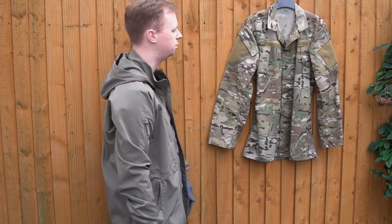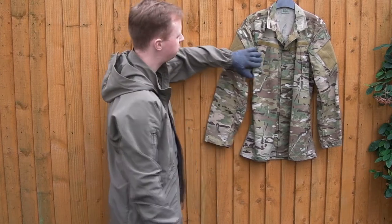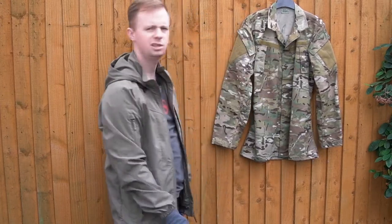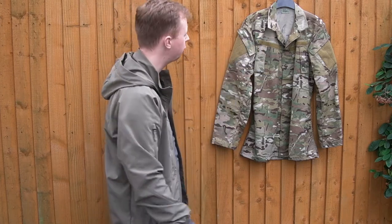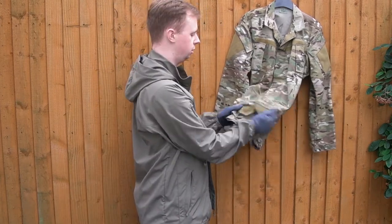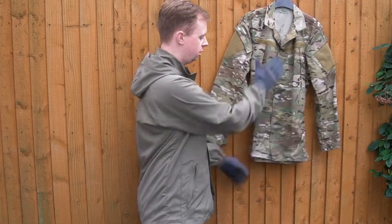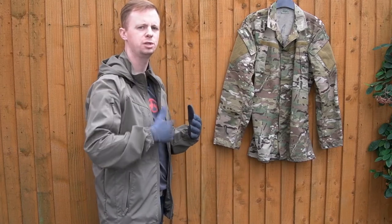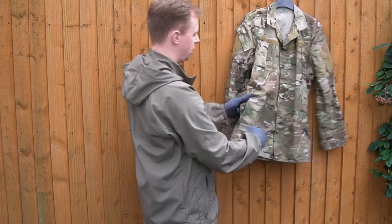You've got your bicep pockets, open at the top, and loop fields on the arms — pretty standard stuff. Outward-facing chest pockets with a decent amount of space, and loop fields for name identifiers or patches — if you don't want those, just unpick them and take them off. The main closure on the front on this model — and I think all models they're offering now — is just hook-and-loop, so it's nice and flat and slim. If you put an armor carrier over the top, you're not going to get pressure points like you would with buttons.